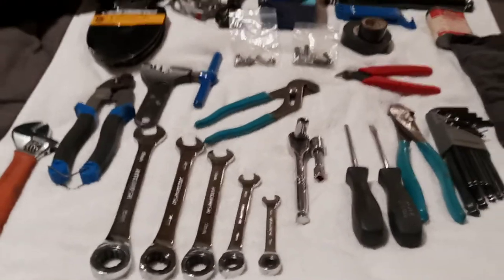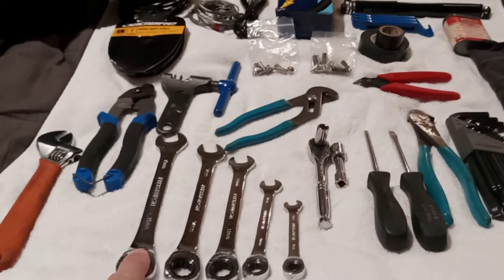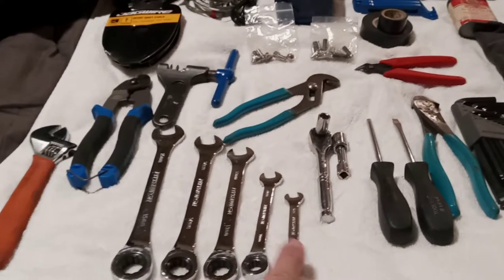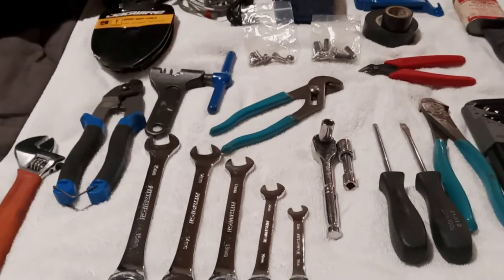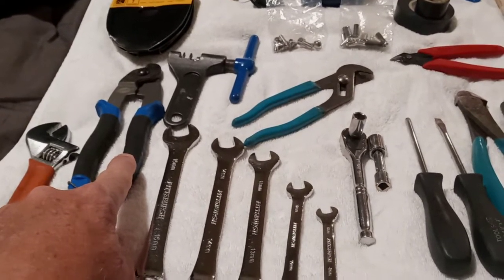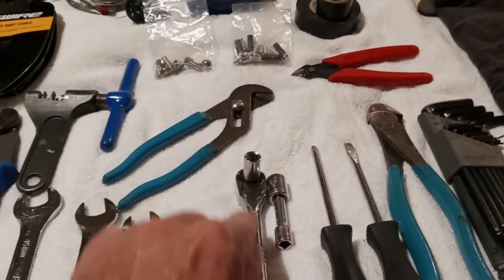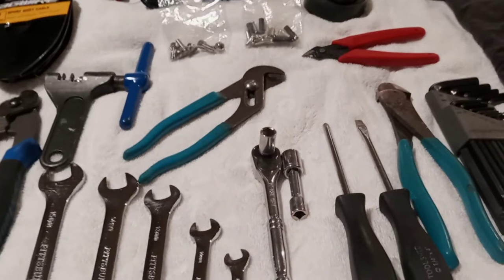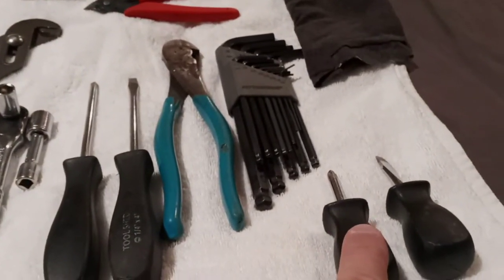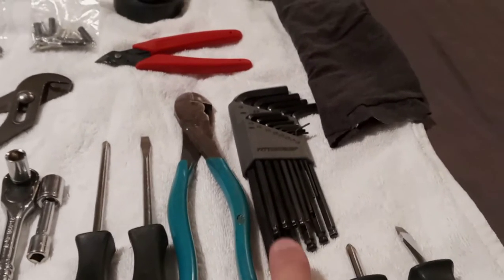Now I have a 15 millimeter wrench, because that's what most rear bolts on a bicycle tire would be. I also threw in a 14, a 13, a 10, and an 8, because those are all the sizes of various bolts on my bike and probably many others. I put my Park cable cutters and crimpers in there, got my chain tool, a small pair of channel locks, a 9 millimeter socket, and an 11 millimeter socket, because I don't have a 9 and 11 millimeter wrench.